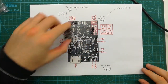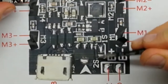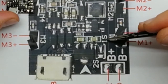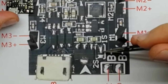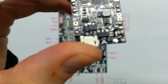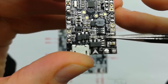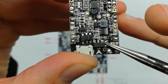Before we go any further, we have to pay attention to one more detail. It says 1S and 2S. In order to use 1S you would need to reach two soldering points, and 2S uses the other two soldering points. You can see the three soldering points here. To use 1S, which is on top, you would need to bridge the middle and top soldering points.